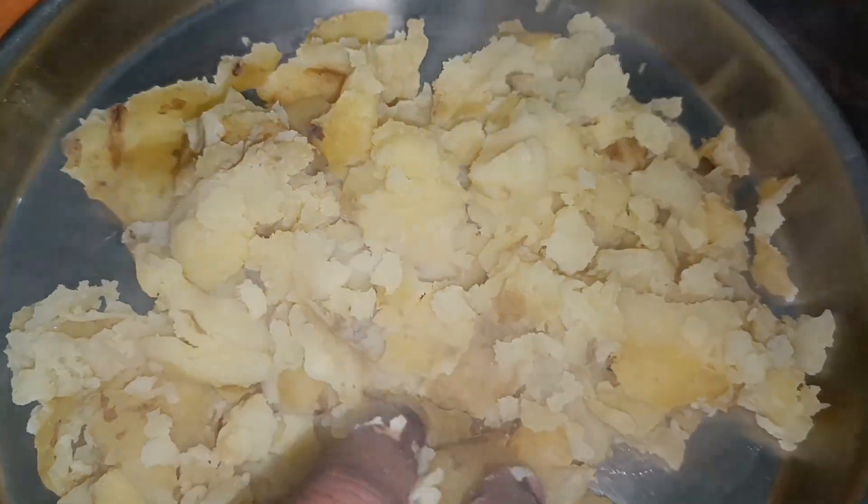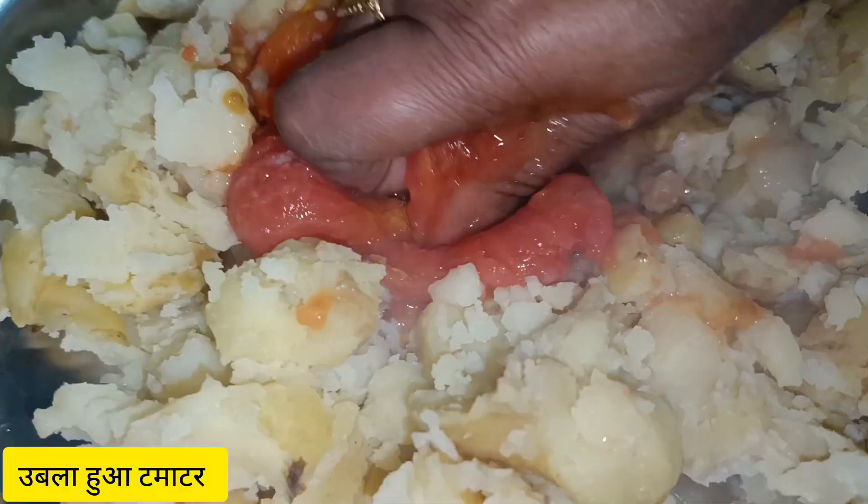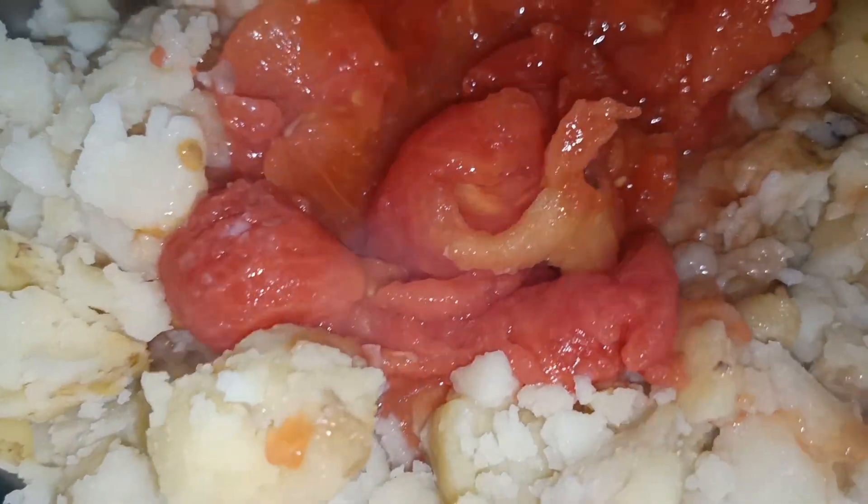After that, we will add the tomato. We will add the tomato in the boiled. Now we add the tomato into it. After that, we will add the boiled tomatoes. We have removed the tomato skin.